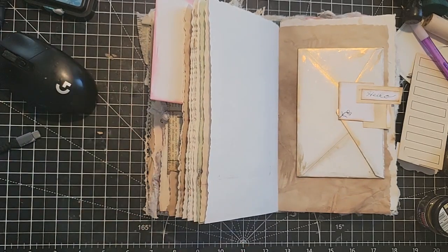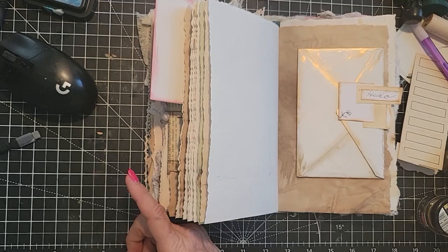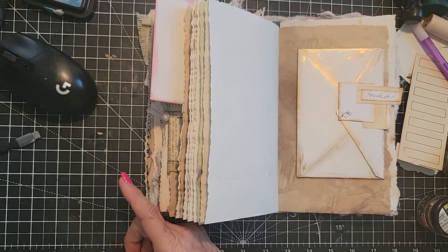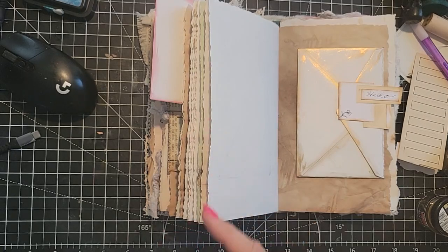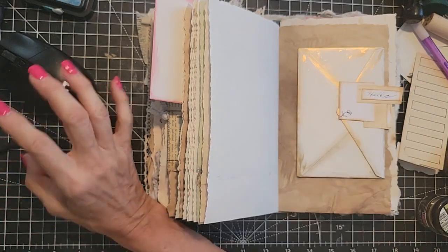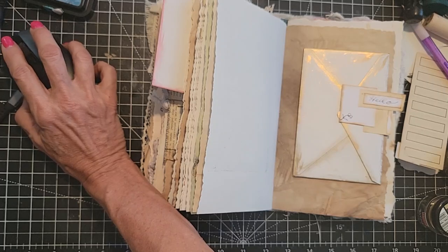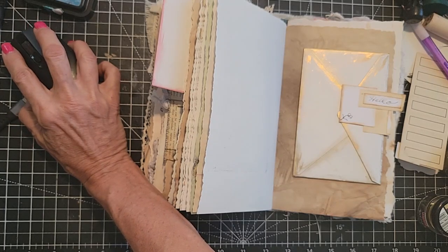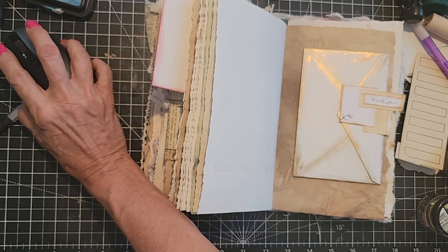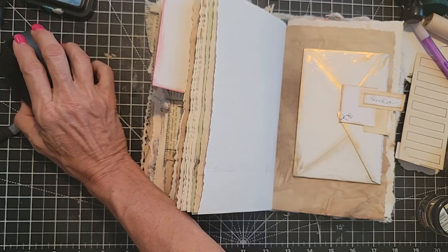Naomi Hall says: 'Can you do some videos showing how to make really different pockets for our journals? I'm running out of ideas.' Make sure you check out my 'Using Up the Book Pages' playlist — there are a lot of ways to make pockets in there. And there's going to be a pocket video coming out on Saturday the 20th. It's a very easy and fun one. I live in a weird date world because I record on one day and upload on another, so I get confused with dates sometimes.